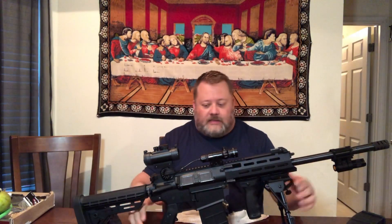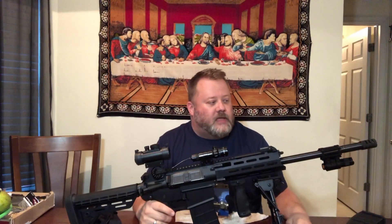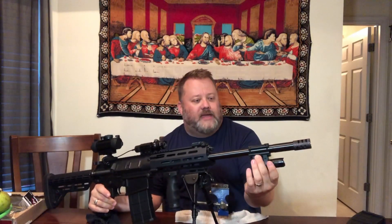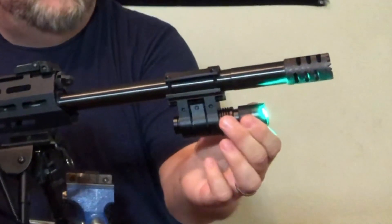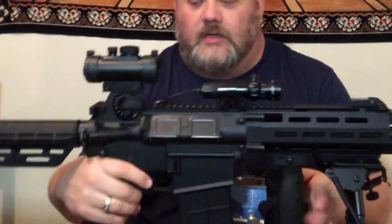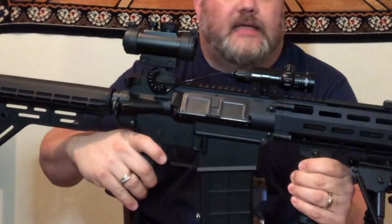First thing you're gonna notice is I've already added quite a few things to my shotgun. I know it looks like an AR but it's actually a shotgun — it's an AR version of a shotgun. Starting from the end of the barrel, I added a little barrel clamp with a picatinny rail and a green flashlight. You just push it and slide it to zoom in and zoom out. It's a pretty good light. I've got the laser up top with a little trigger thumb button to turn the laser on.